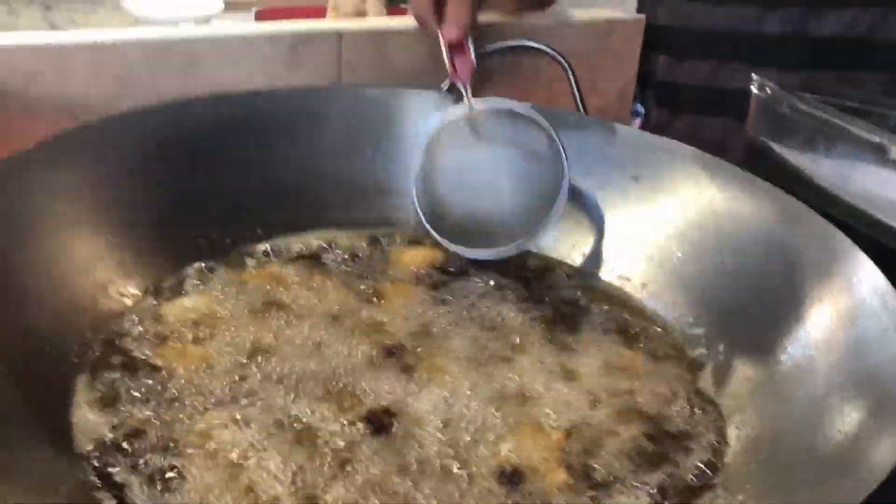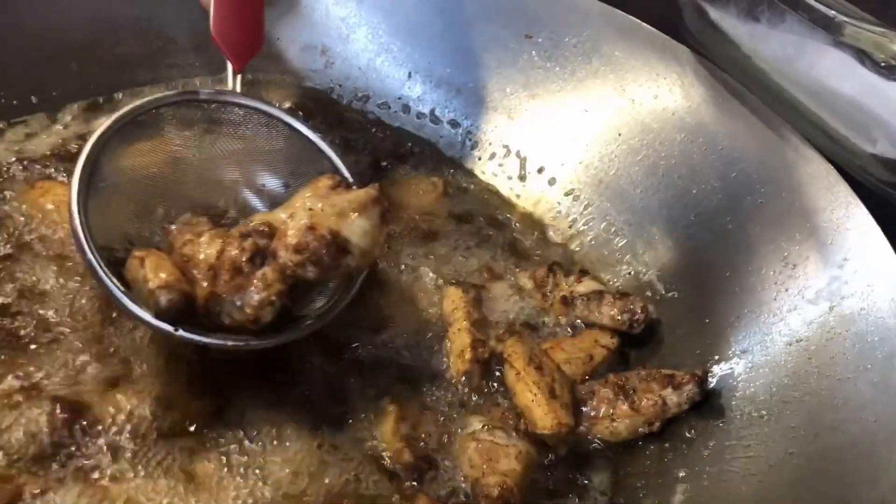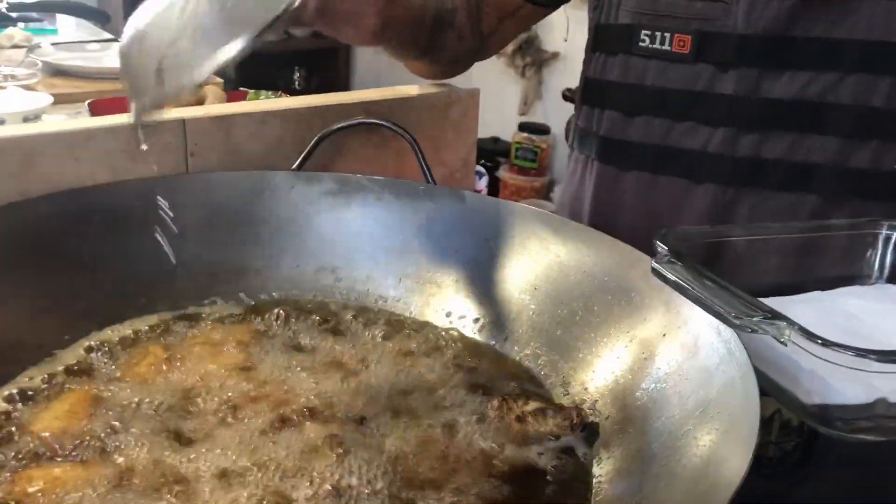After about seven to eight minutes your chicken is done, as you can see — it's golden brown. Go ahead and scoop them out.